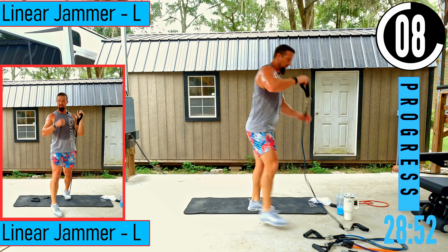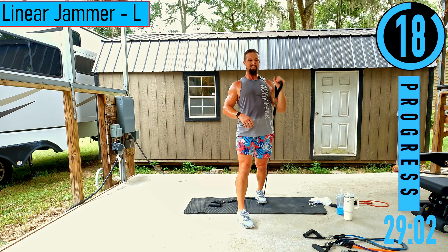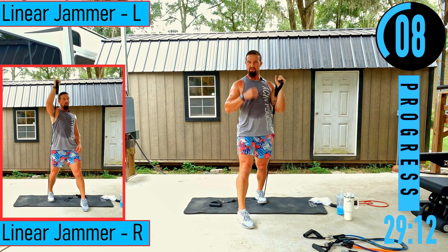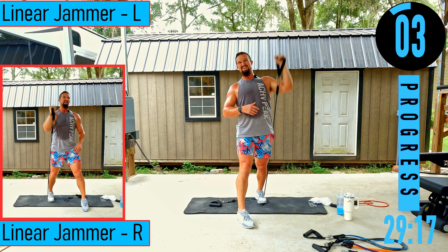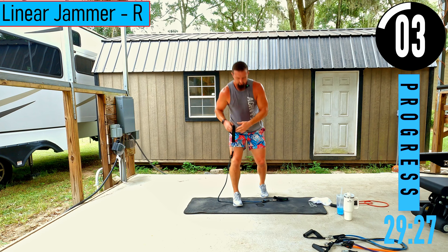Linear jammer — band goes under that back foot, step on it. Pushing up and down. Trying to go quick but controlled. Then switching to the right side — making sure to keep the same footing.